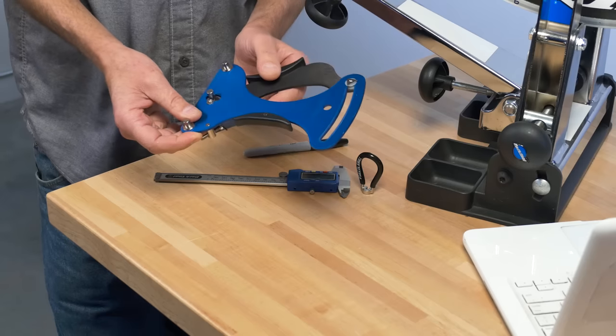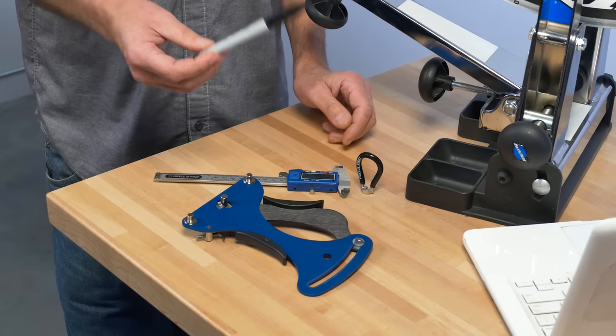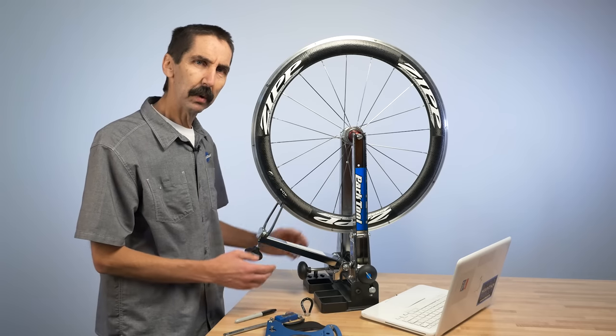We will need the TM1 Tension Meter, a caliper, a spoke wrench, a marker, a computer with internet access, and a truing stand to hold the wheel — and we're ready to go.